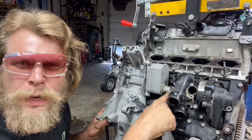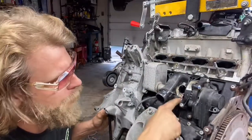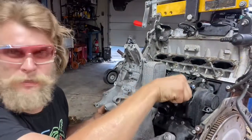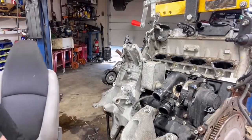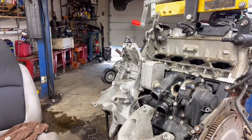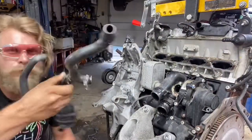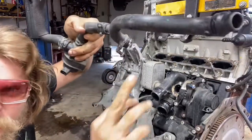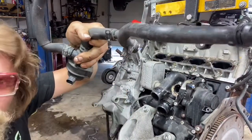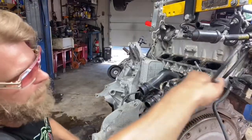Right here where that coolant pipe goes — if you don't put that same size bolt back in that exact spot, you can crack this housing if you put a longer one in. It's also a smart idea to put a new o-ring when you slide this pipe back in. This pipe is going to look like this. Whenever you put this fitting in, it's a good idea to have a new o-ring, and you have to put that correct size bolt back in. So when we get these two bolts out we can take this cover off.